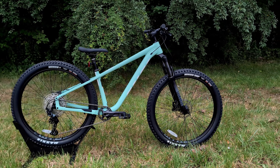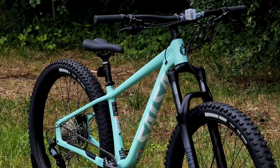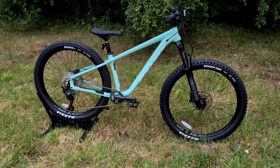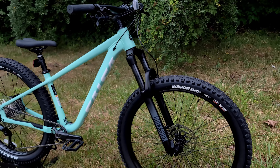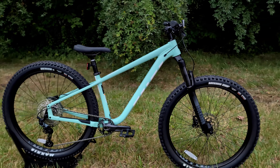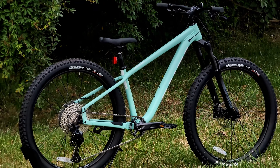This bike is also available in a 29er, and part of the way it's able to do that is of course with that Alternator dropout. You can change the geometry, get a 29er in here, and run a 29 inch tire from 2.1 all the way up to 2.6. Combined with the ability to change the fork from the 130 millimeters it comes factory all the way up to 150 millimeters of travel, you've got a pretty wide range — from a single speed to trail bike to even more of a cross-country racer with 29ers.